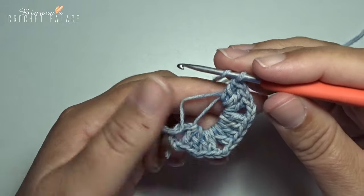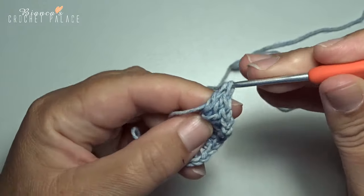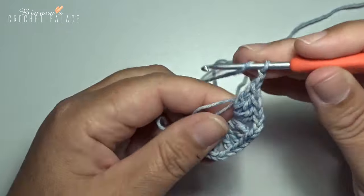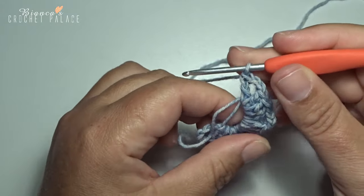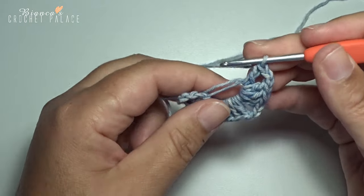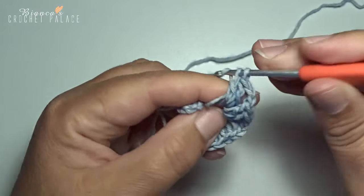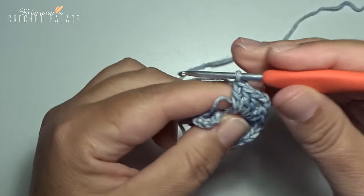1 double crochet, chain 2, and 1 double crochet. We have to make our last straight side: 2 double crochets in the circle, 1 and 2.